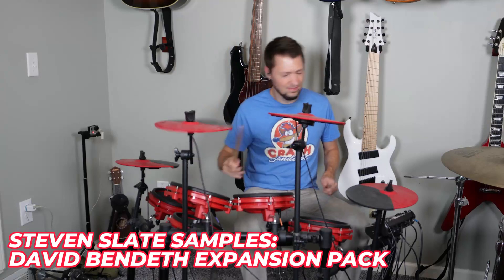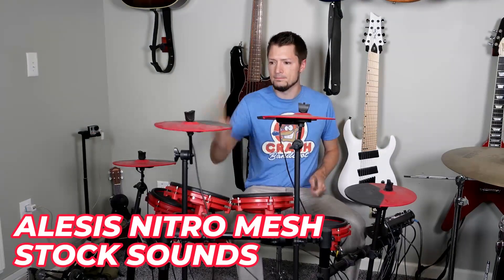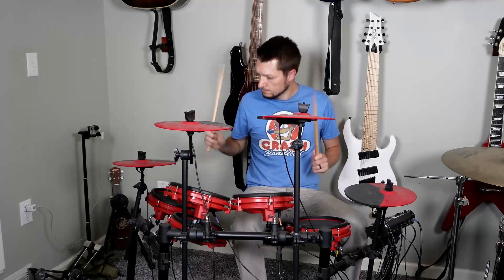Yeah, it's not quite the same as recording an acoustic kit, but the hits are dynamic. Most people are already hearing these exact drum sounds on the radio — maybe not the cymbals, but they're pretty darn convincing.